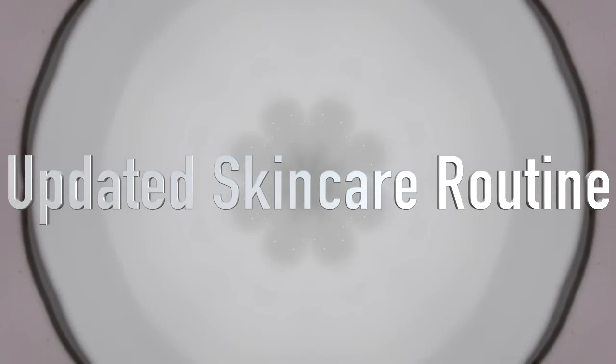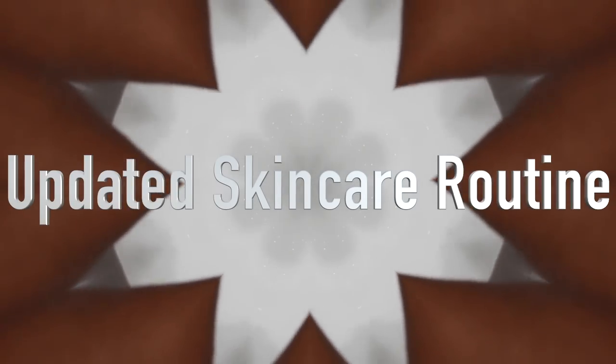Hey everyone, I'm back with an updated skincare routine. My skin is nowhere near perfect but I want to share with you guys my simple regimen.